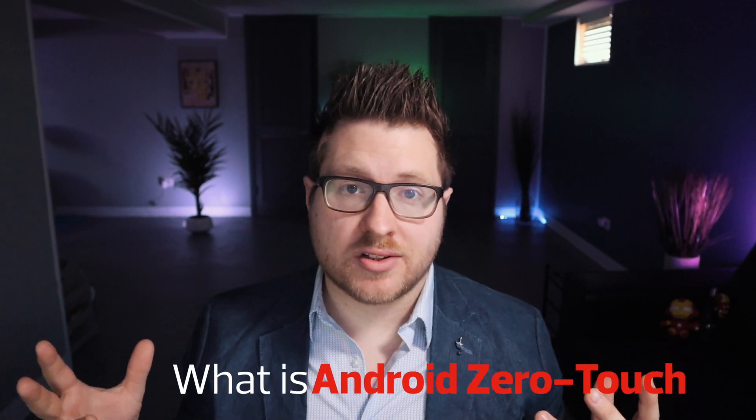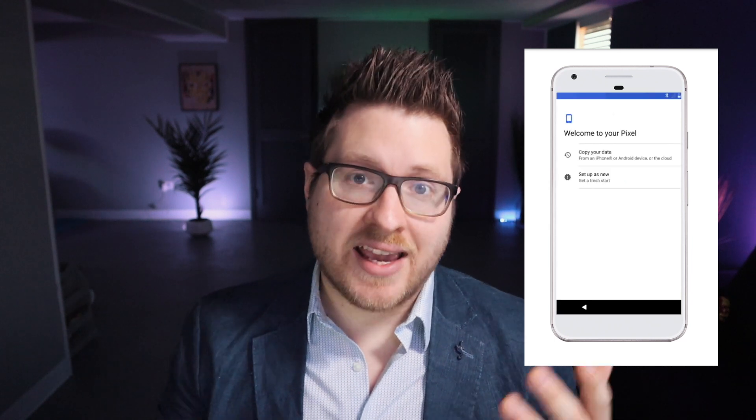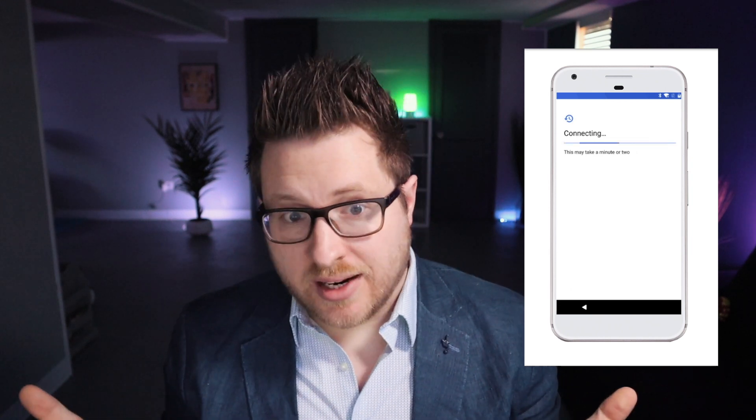So what is Android Zero Touch? Android Zero Touch automates the enrollment of a device into the MDM. If you're familiar with Apple DEP at all, it's a very similar experience. It's the idea of: I take a device like my Zebra TC51 here, I turn it on, I hit Wi-Fi, and that device hands itself off to the MDM to enroll. That's it.